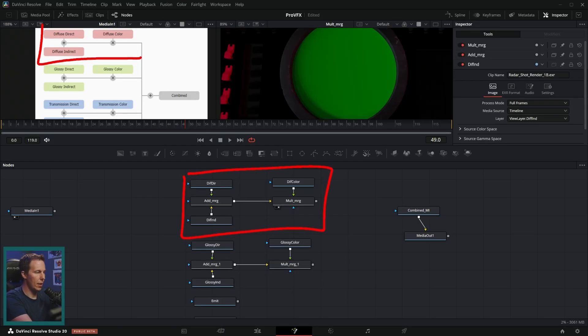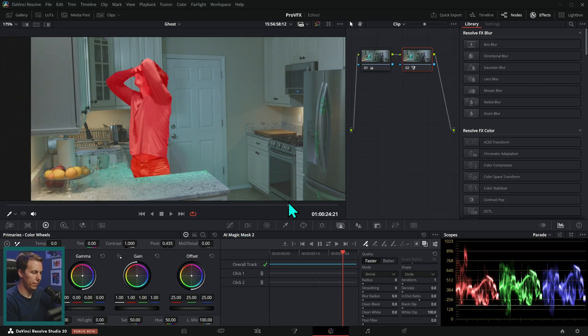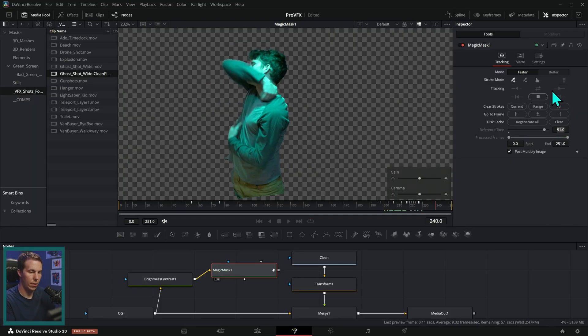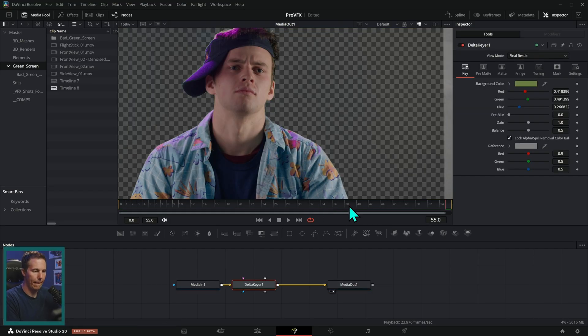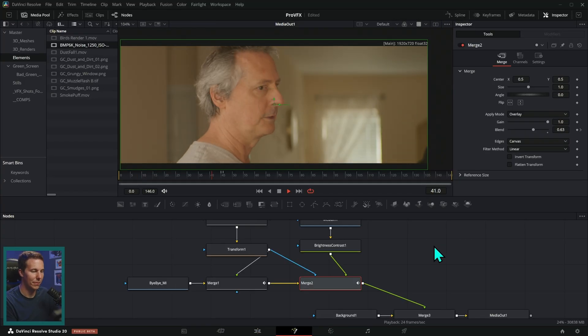Then we dive into some workflow secrets — how to work faster and how to make things look better. We dive super deep into rotoscoping and masking because it's so important. We talk about green screen techniques, erasing things and retiming things, and combining different shots to make one awesome shot, getting into a little bit more of the invisible VFX.